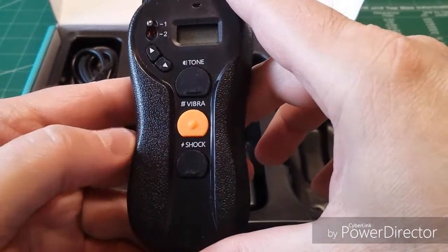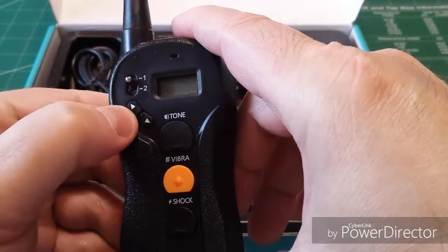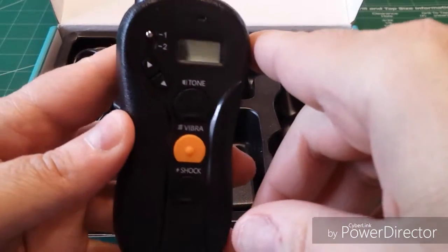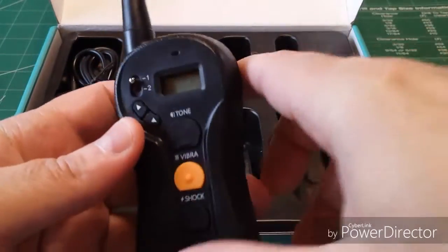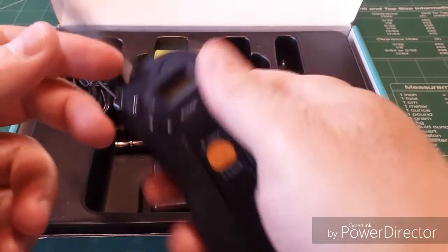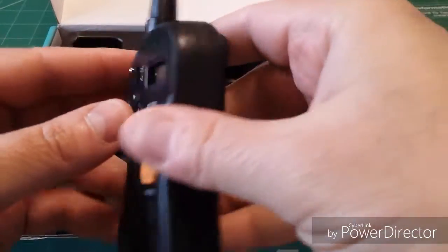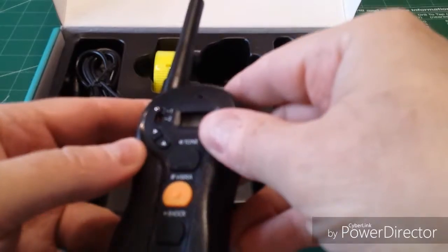I've got two collies. I'm going to test this, but I'm not going to use the shock. You can also adjust intensity levels from 1 all the way up to 16 on this device. The range is 600 meters — if you've got a clear line of sight and hold it up in the air, you can get about 656 yards. That's like six football fields that this thing will deliver a signal, which is pretty far.